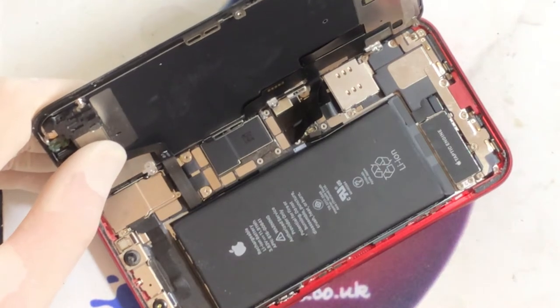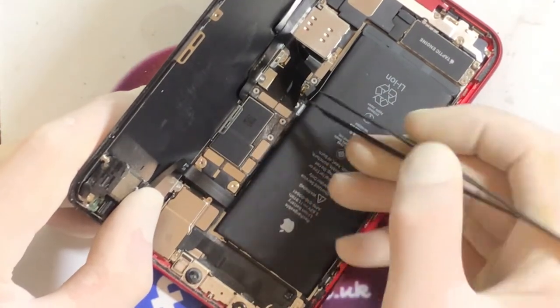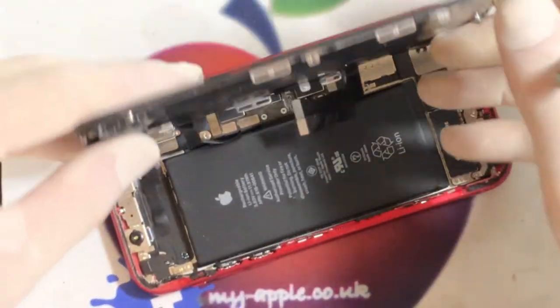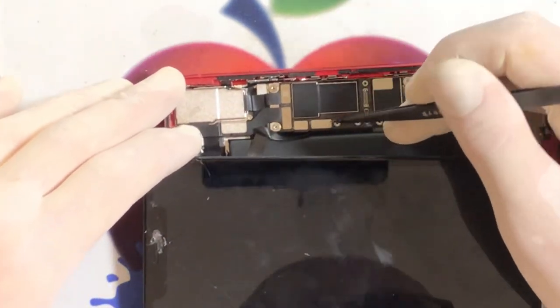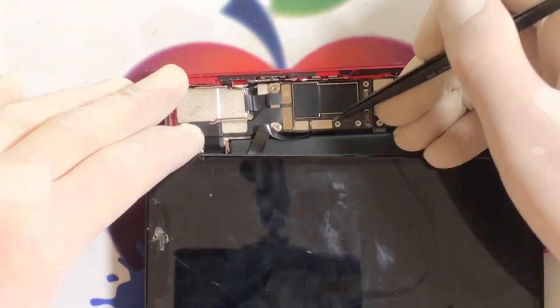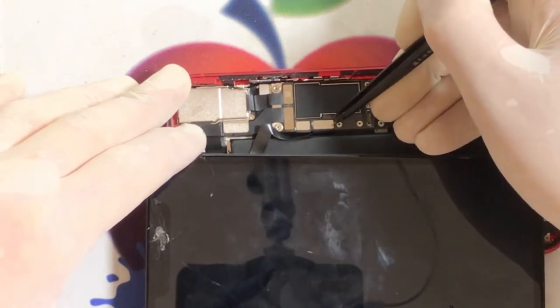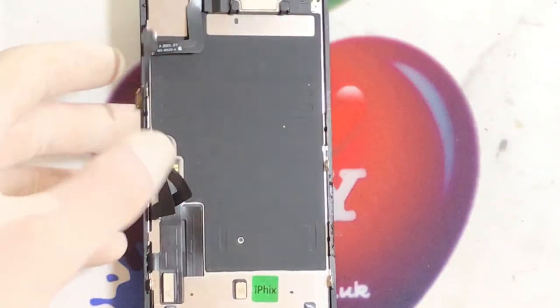Okay, that's your display brackets. Two cables for your display — one and two. Be very careful taking those off and don't knock off any components. Right, we can put this down here for now. And then this cable here is the one for your cameras — very easily broken. If you break that you are in trouble because you'll damage your Face ID, which would not please the customer, believe me. All right, so that's the screen off.